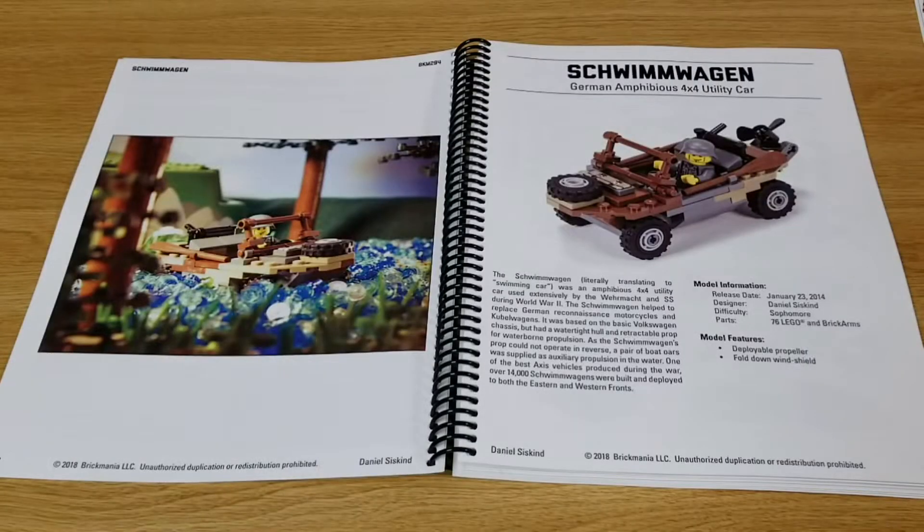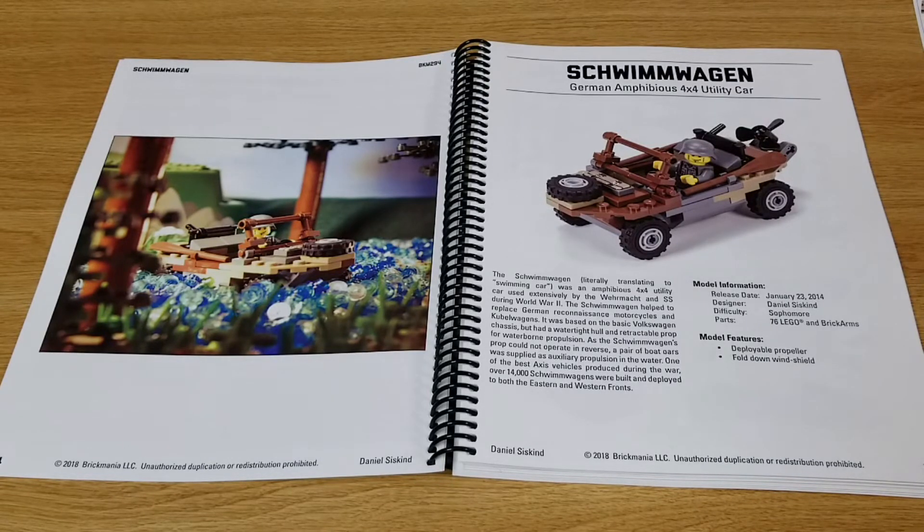On page five we have the first kit — the Schwimmwagen, the German amphibious 4x4 utility car. Originally released in 2014, designed by Daniel Siskind.